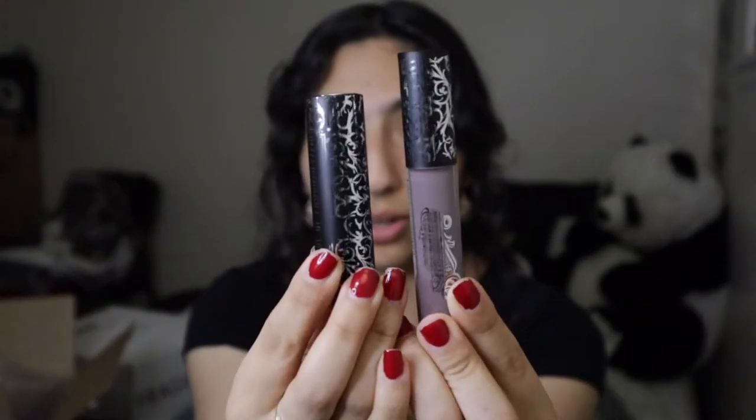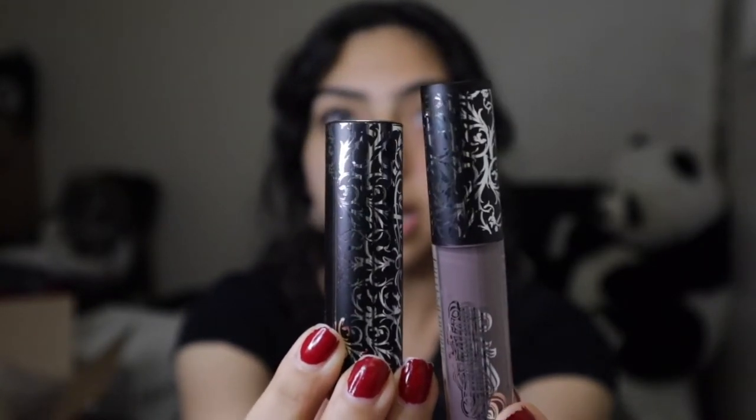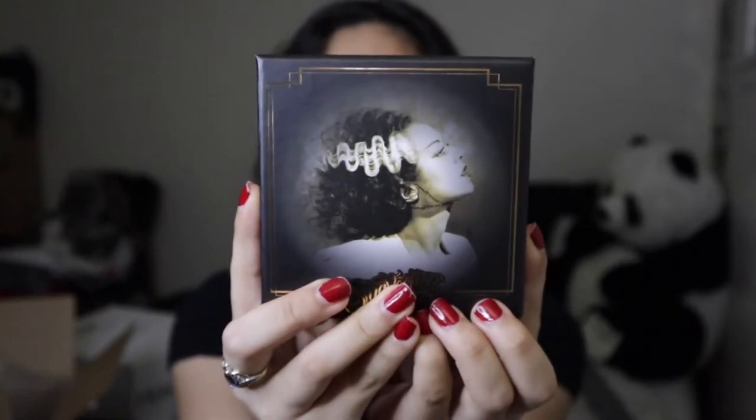So these are the lip duos together from Volume 2. The packaging on these ones is silver, whereas Volume 1 was gold. Look at the swatches — I love the purples and that gray one is freaking beautiful. Frankie is going to take some getting used to — it's way out of my comfort zone, so I'll probably have to grow into Frankie, but she's still cute. And the final thing from the Bride of Frankenstein and Suavecita collab was this really cute compact mirror that they brought out with the lippies.